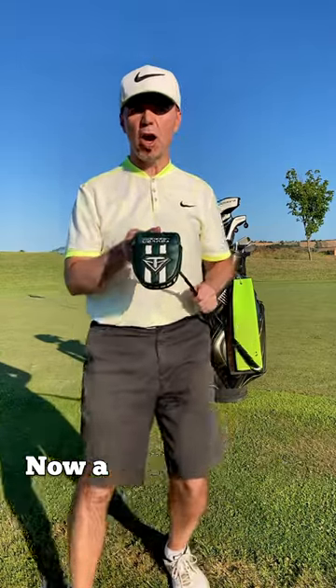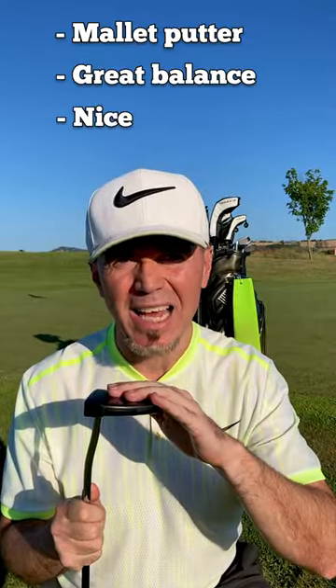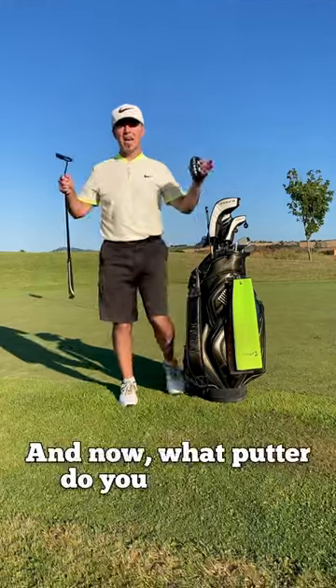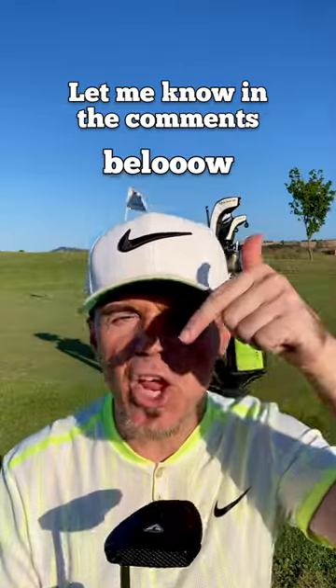Now a radical change with the Odyssey Toulon Design Daytona Beach — quite a long name, but great balance and nice touch. What putter do you roll with on the greens? Let me know in the comments below.